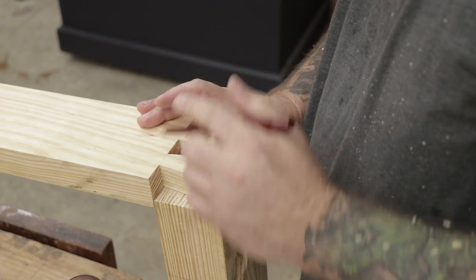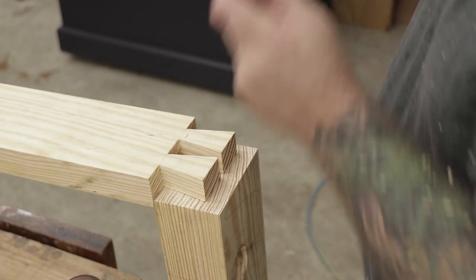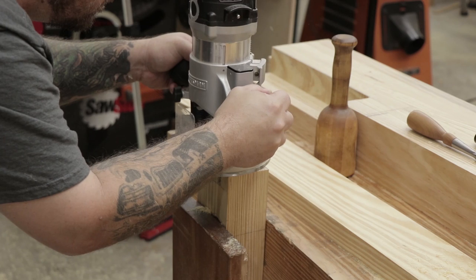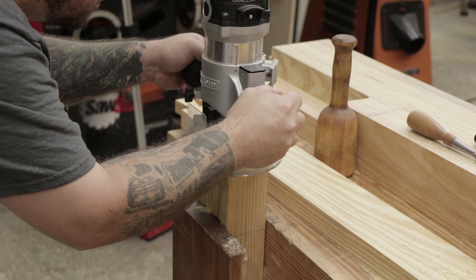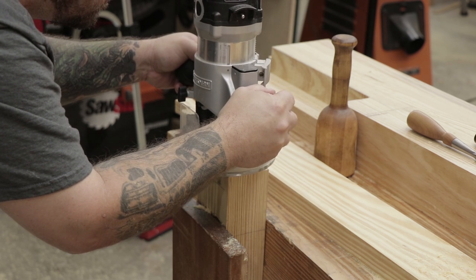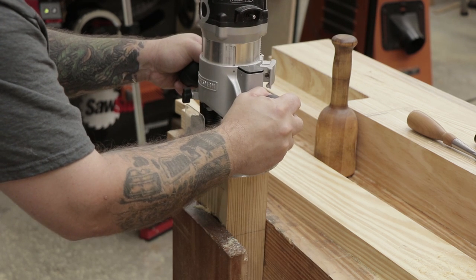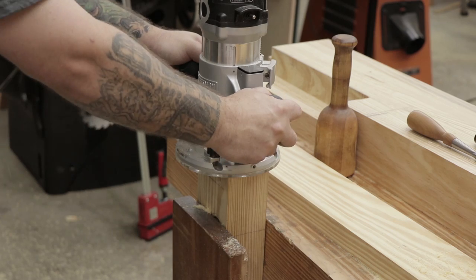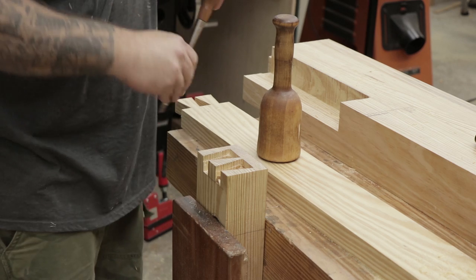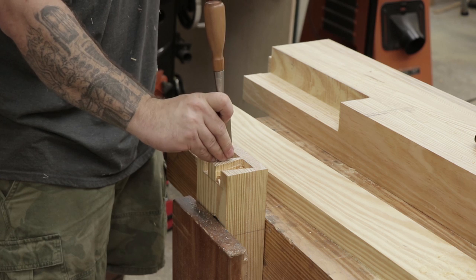Now I can transfer the tail lines over to the end cap board so I can start making the pins. Having that shoulder on the tail board really makes it easy to register the tail board against the end cap. Here I'm using my router to cut out the waste for the pins. This was a little nerve racking because I had to do this freehand and I was worried about ruining the end cap that I put so much work into. The magazine article has you clean out just a small portion of the pins with your router and then clean up with a chisel and come back with a pattern bit to clean out the rest. But I wasn't able to find a pattern bit the right size, so I just cleaned out most of the waste with the router and then all the edges and shoulders with my chisels.